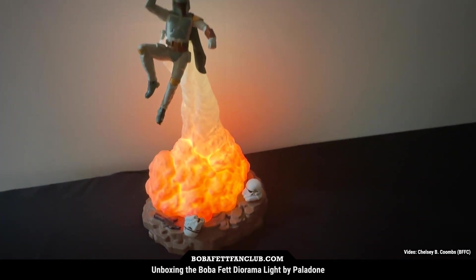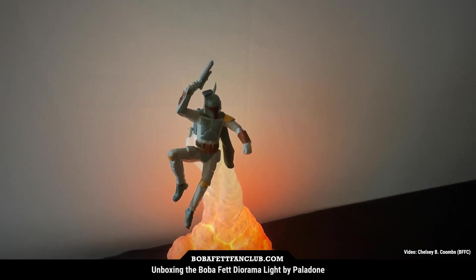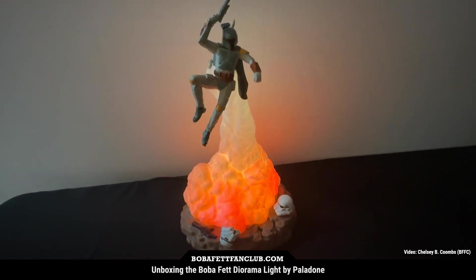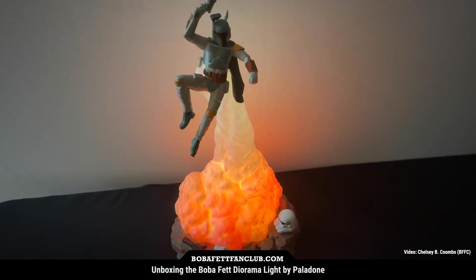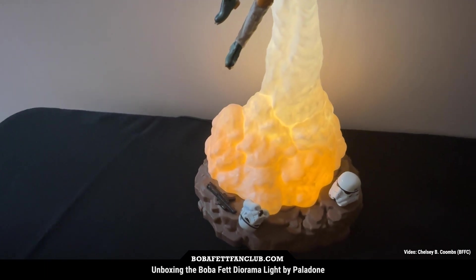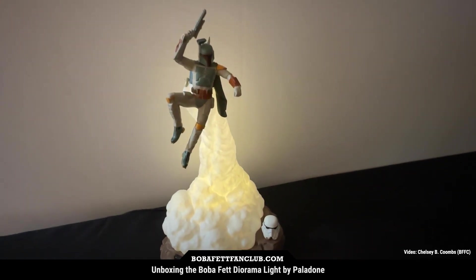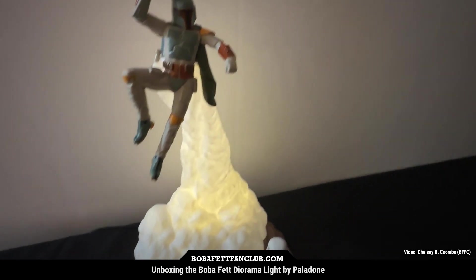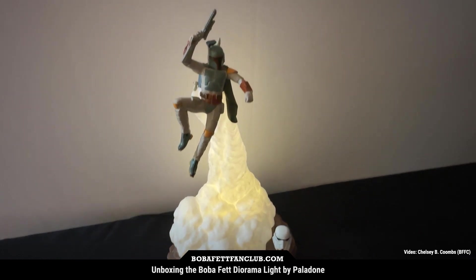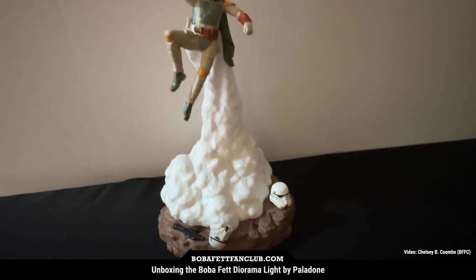It really looks like Boba Fett is taking off in flight, knocking out some stormtroopers. I think this would be really cool on any Boba Fett fan's desk or nightstand, especially if there's a kid who needs a nightlight — it gives the perfect amount of glow without being too overwhelming. At 50% it turns a little more yellowy with a bit of reddish orange. At 10% it shows up more yellow on camera but in real life it looks more like a cloud of white steam or smoke.